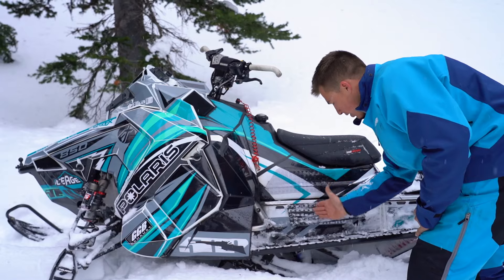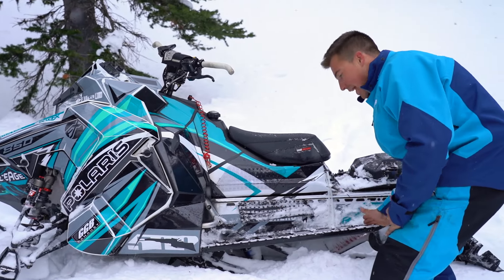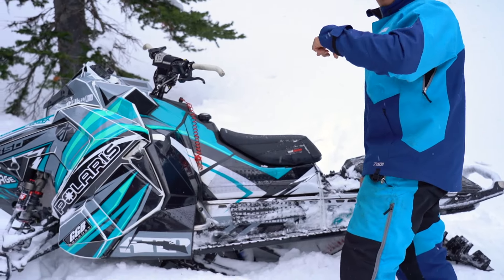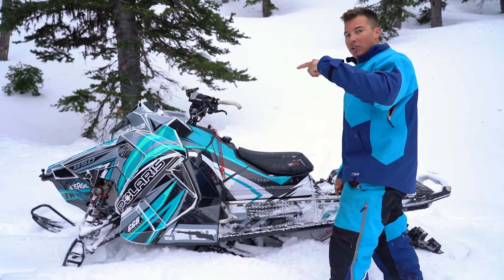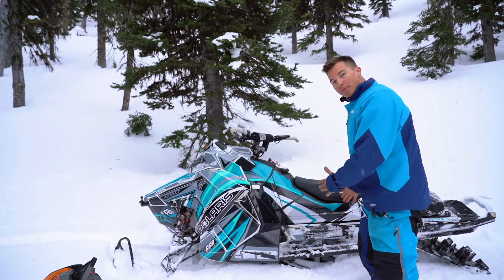If the hill's steep I'll put my foot about here; if it's not very steep I'll move it all the way to the back. That way I get a lot of ski lift, and it makes the hop over tight and turn fast because the track isn't in the snow anymore. Your foot's in the proper location.